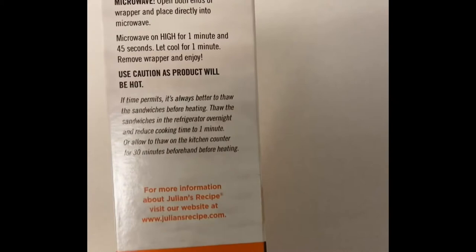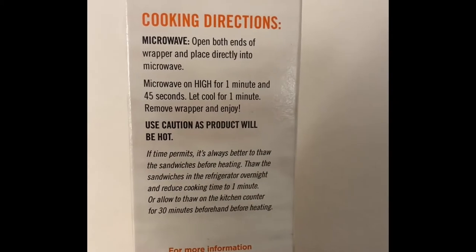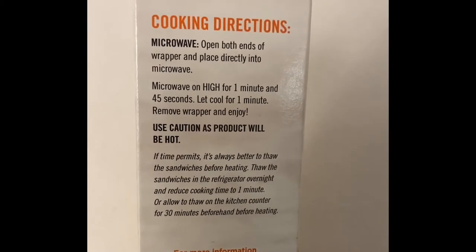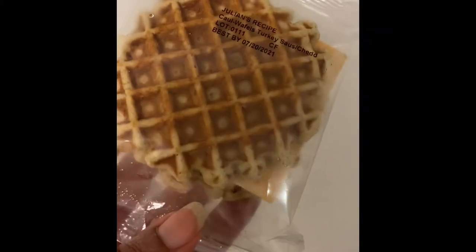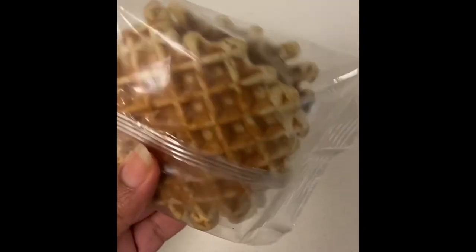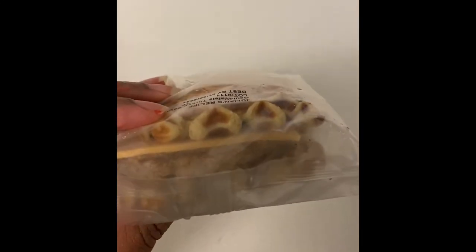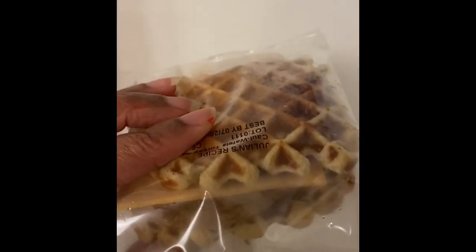It's not vegan but it's gluten-free, and the cooking directions are pretty simple. You just open it up, put it in the microwave for about a minute and 45 seconds, then let it cool for a minute. So this is the Kali Waffle turkey sausage — it's a pretty good size. Not like a huge sandwich but pretty decent. Let's put it in the microwave and see how it tastes.